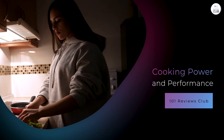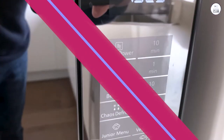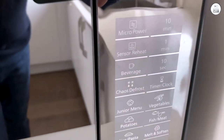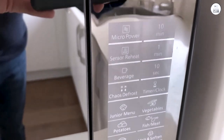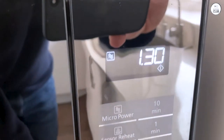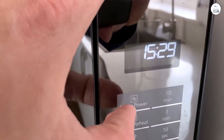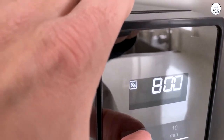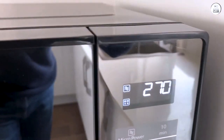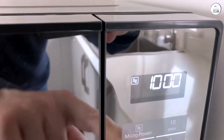Now on to the most important part — how this microwave works. Panasonic advertises this model as having 1250W of power, which is on the higher end for home microwaves. I've noticed the difference in how fast it heats things compared to my old microwave. Simple tasks like reheating leftovers take less time, and food seems to come out more evenly heated. The microwave uses cyclonic inverter technology, which circulates heat more evenly. Traditional microwaves tend to pulse the heat on and off, but the cyclonic inverter keeps the heat constant, meaning your food heats more evenly without cold spots or overcooked edges — something I've noticed with things like soup or pasta.